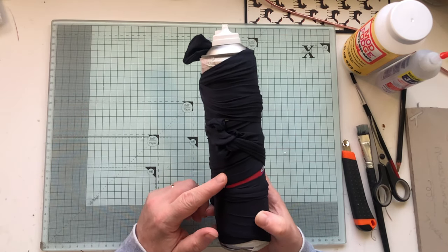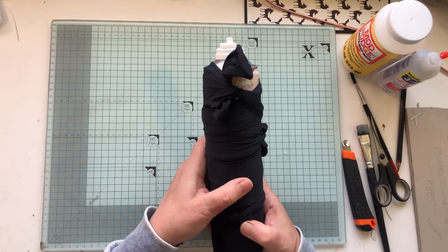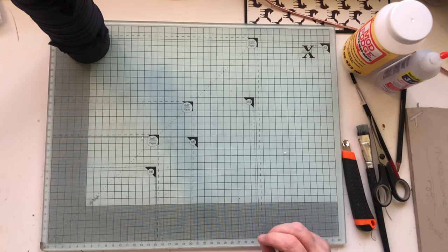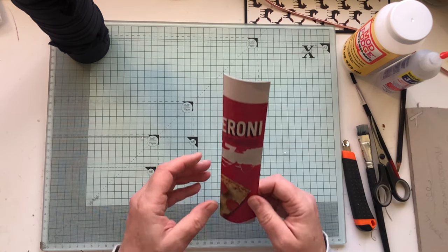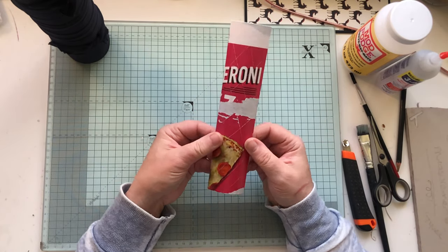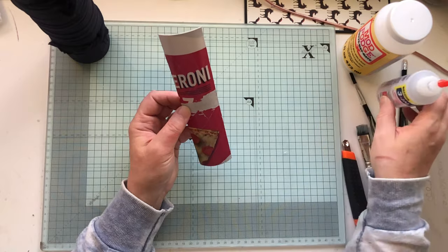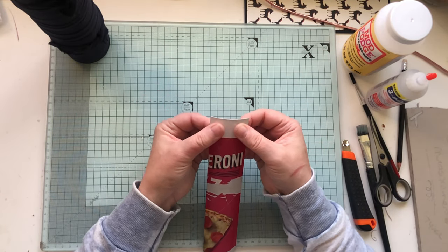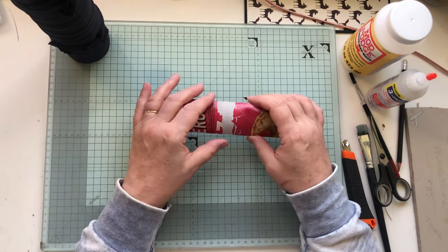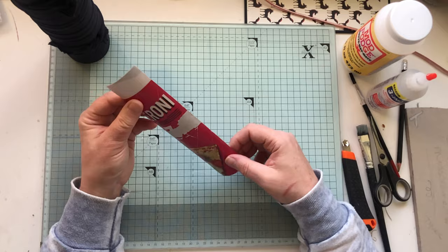So if you remember last time we left it, we'd wrapped our card around the tin and tied it up with our tights. When you take the tights off and take all the masking tape away, you'll end up with two cardboard curved spines. All I've done is stick them together using the three-in-one glue, give it a good firming together, and then leave them on the tin to dry. It doesn't take very long and then you get a really good hard spine.